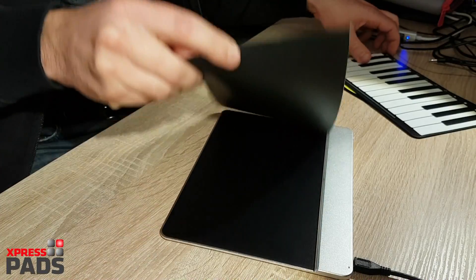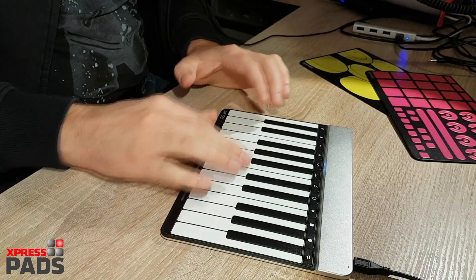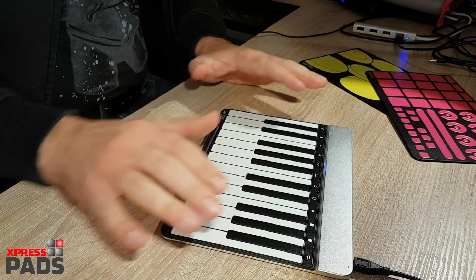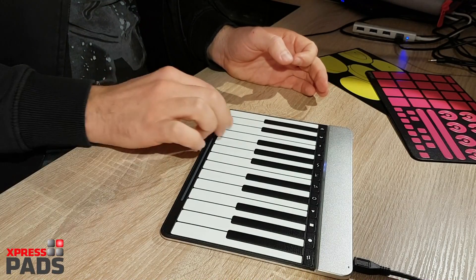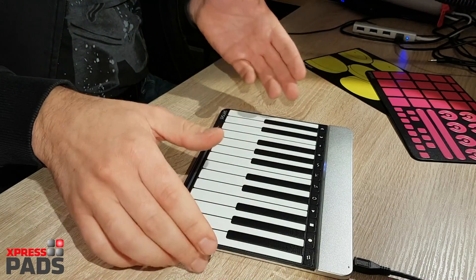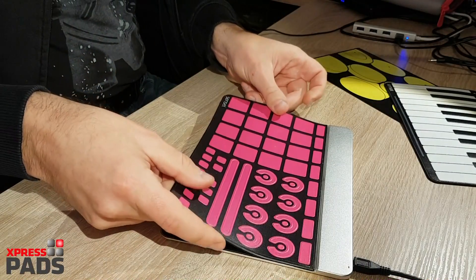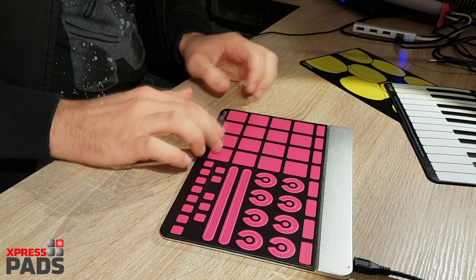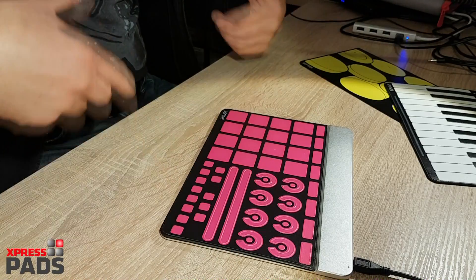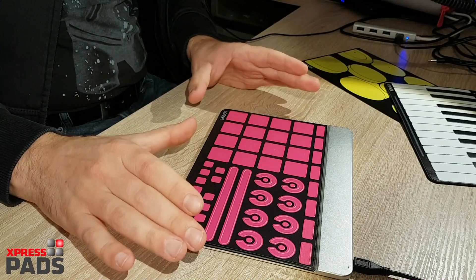When you put a different overlay on, the software — or maybe the device itself, I'm not sure — recognizes that there is a different layout. For example, if you go to your DAW and choose a VST keyboard, it shows chromatic as you'd expect. But if you put the drum overlay in and go to a drum VST, the device recognizes it's a different overlay and automatically changes the preset for the MIDI control. That's really important and it makes the workflow faster and easier.